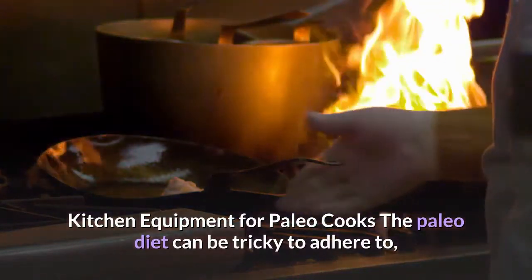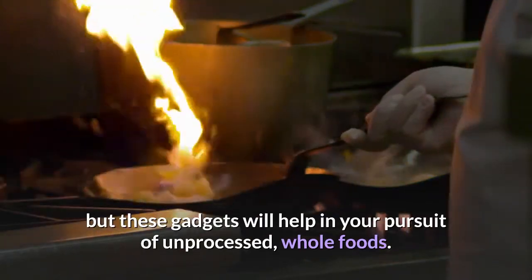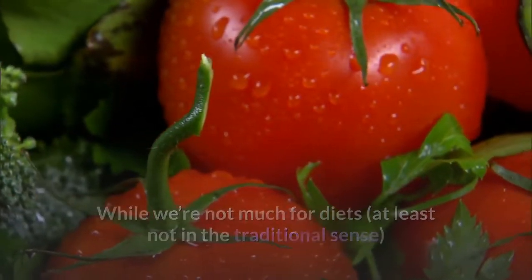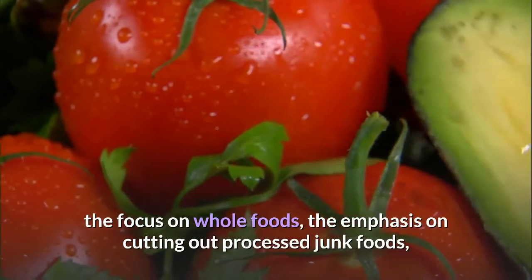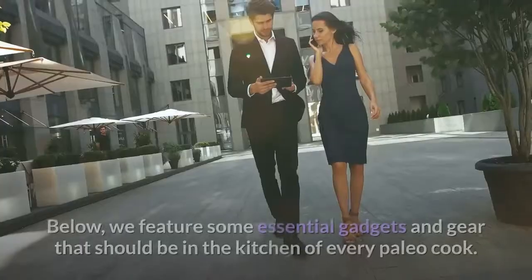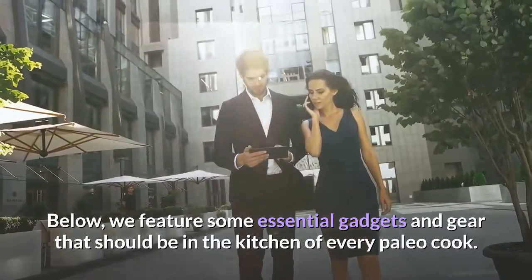Kitchen equipment for paleo cooks. The paleo diet can be tricky to adhere to, but these gadgets will help in your pursuit of unprocessed, whole foods. While we're not much for diets, at least not in the traditional sense, at the Test Kitchen, we see the appeal of the paleo diet — the focus on whole foods, the emphasis on cutting out processed junk foods, and the importance of cooking at home are all good things. Below, we feature some essential gadgets and gear that should be in the kitchen of every paleo cook.